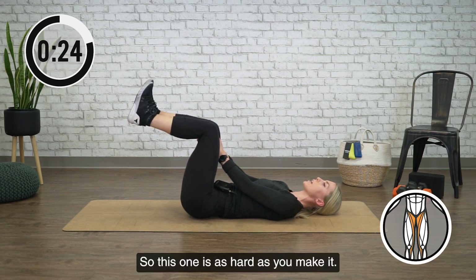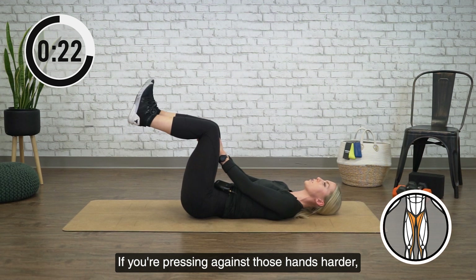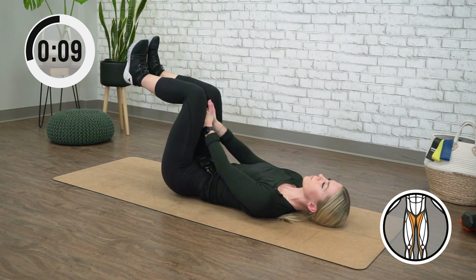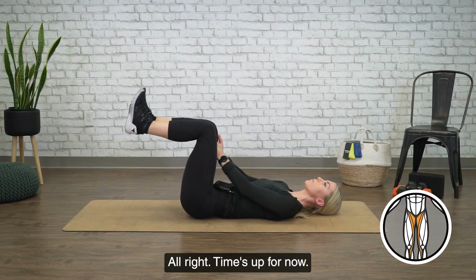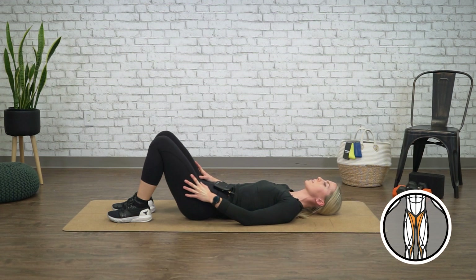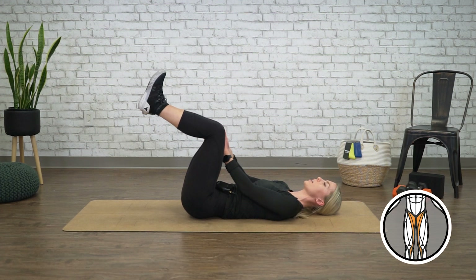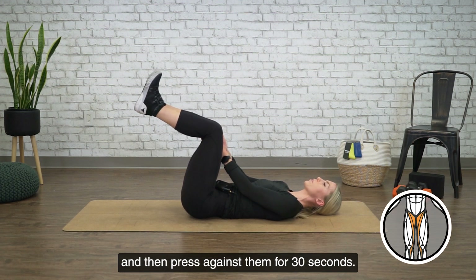This one is as hard as you make it — if you're pressing against those hands harder, you're going to get more out of it. All right, time's up for now, so just relax your legs down, take a quick rest. And then you're going to bring your legs back up, knees at 90, hands in position, and then press against them for 30 seconds.